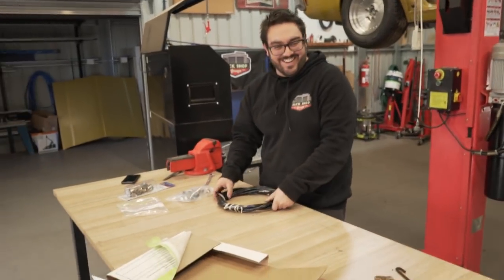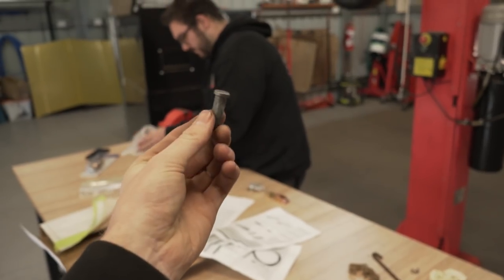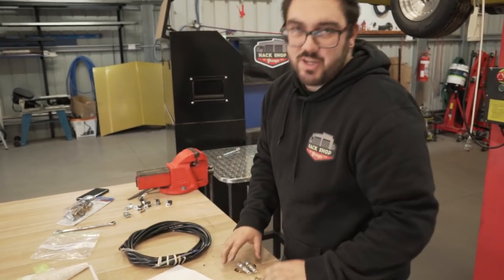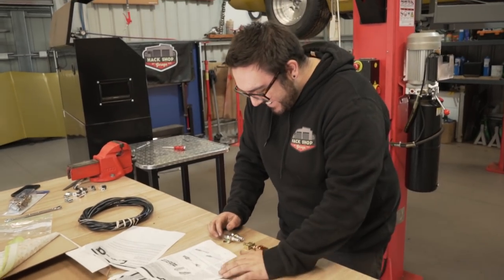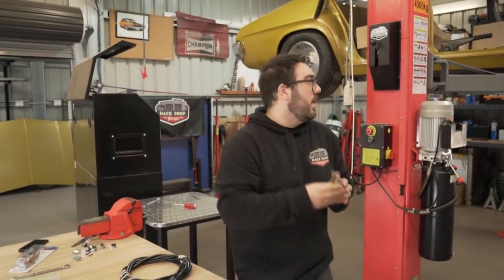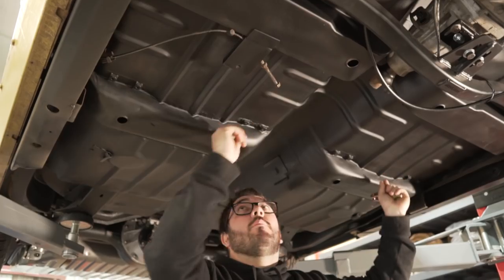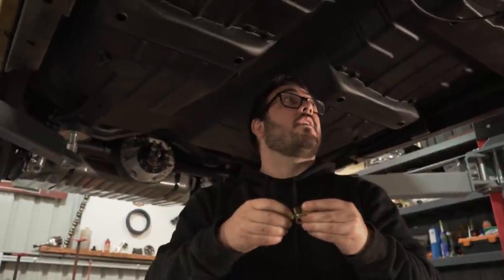Nathan's going to read the instructions while I clean this bolt up. Nathan didn't even read them — he's a picture person, just making it look like the picture. It's pretty simple: it splits the cable. Where our cable comes out at the standard fitting, that goes there, then it splits to each side. We've also got to make sure we miss the driveshaft and the exhaust.